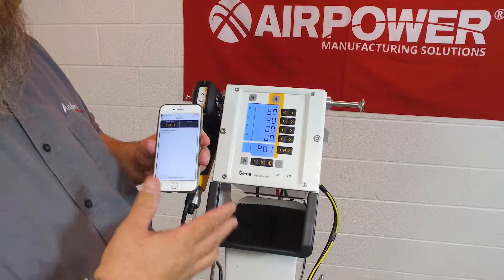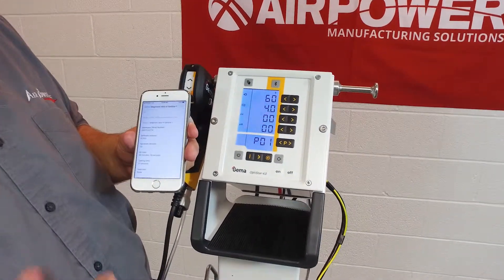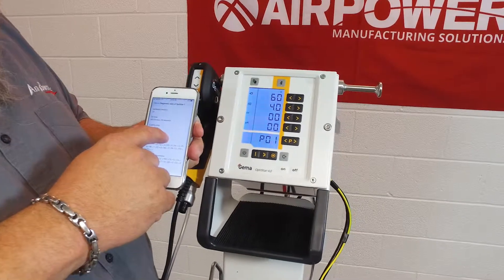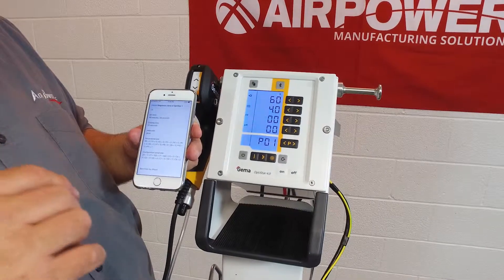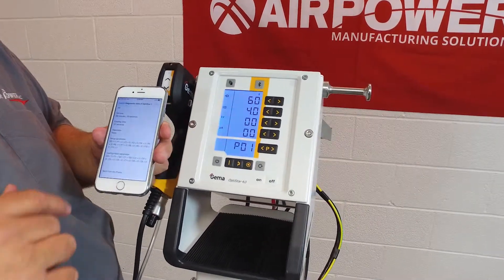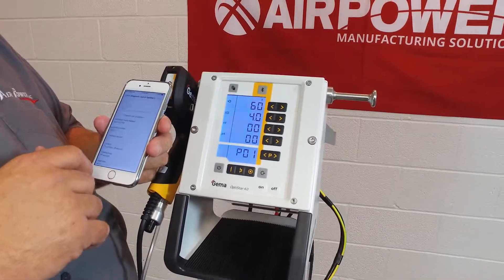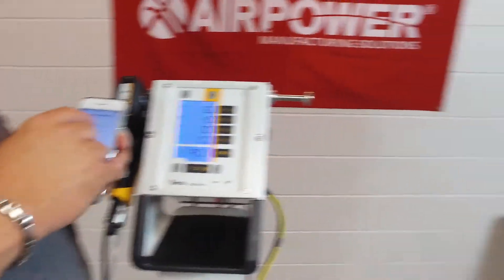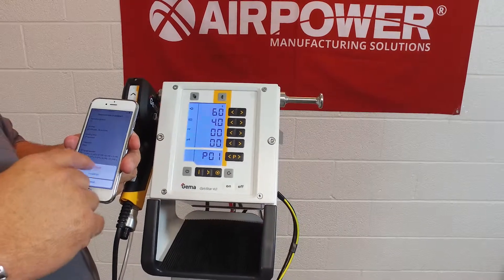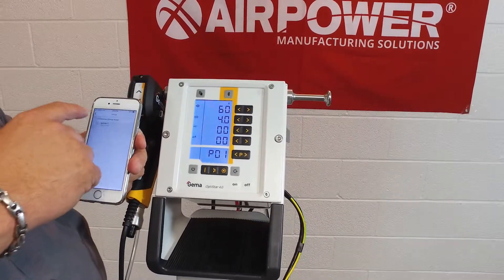One thing I want to show you right away is the transparency this unit gives that you haven't had in the past. At the very bottom, tap 'Send Diagnostic Data' — at any time you log on, now or ten years from now, you'll see your serial number, software revision, hardware revision, how much time the gun has been online, coding time. This one has 37 seconds of coding time — it's a brand new gun out of the box. You can send that data from your iPhone to whatever email address you choose.